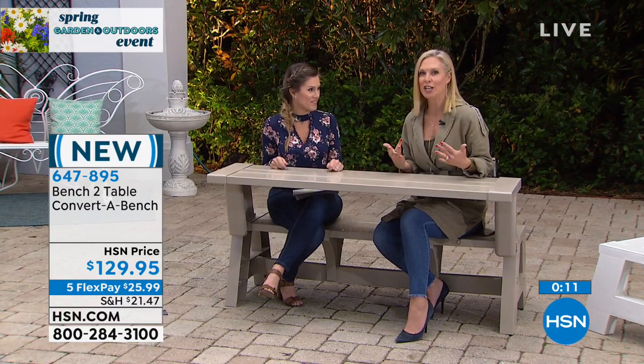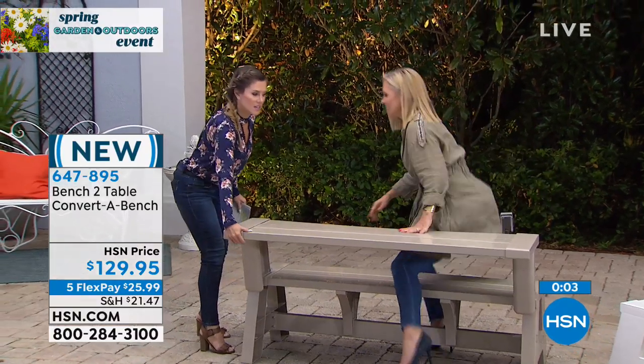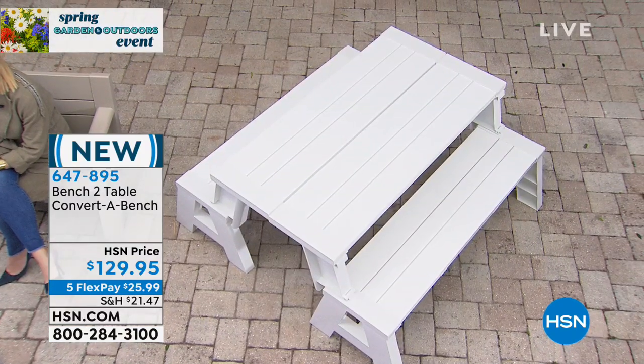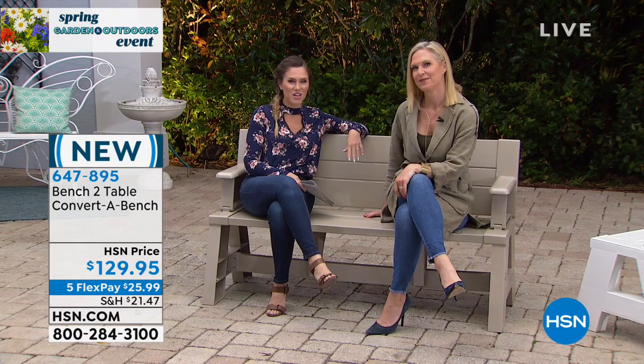Think about all the planting years — this is a great place to do planting going into the spring season and sit and be comfortable. Let's show everybody real quick in the tan — let's go ahead and turn this into our bench. Super comfortable. We also have it in the white. If you pick up two, you're getting that full-size standard picnic table. Five-year warranty — choose the tan, choose the white. Super exciting to launch this here at HSN, and I know you're going to love it when you get it home.